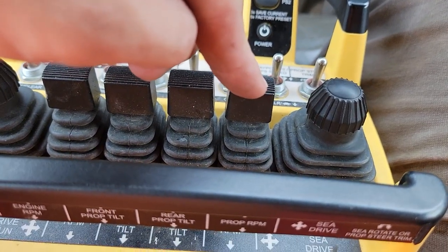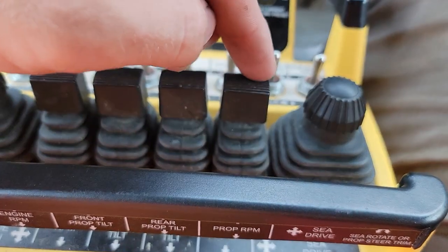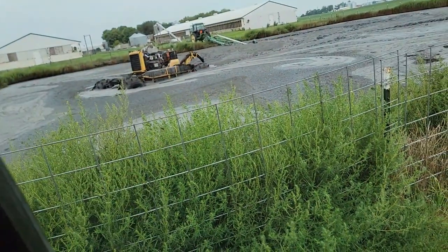You've got your engine RPM — forward is up, back is down. These are your prop tilts. Here is your prop RPM — forward is up, back is down. If you turn it all the way down, put it back up, and then bring it down again, it will spin the props in reverse. If you ever have anything wrapped around your prop, hopefully you can spin it off without having to take the boat out.